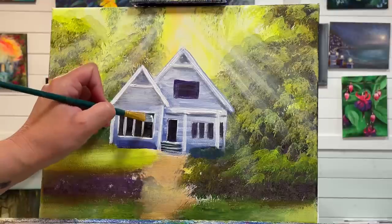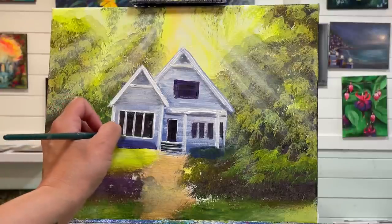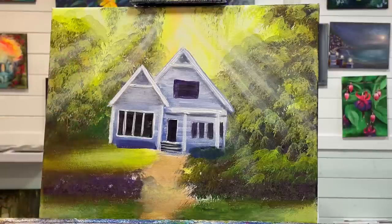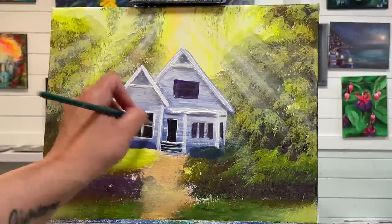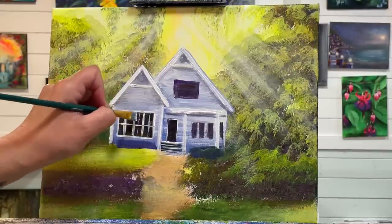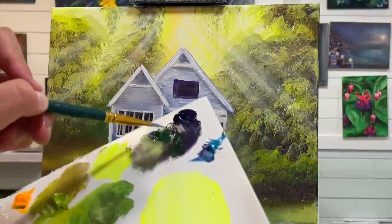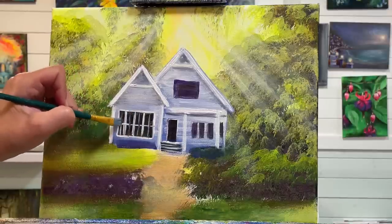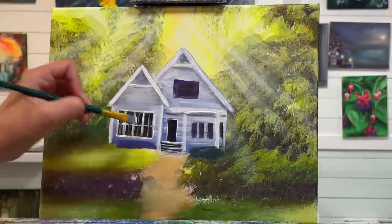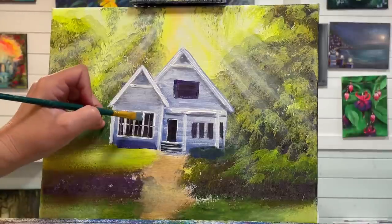I'm just rinsing my brush out in between, because sometimes I'm picking up a little bit of the purpley-green window paint color underneath. Then I'm going to go right through and add some skinnier lines. Now if I make them a little bit too thick, I can just come back here and make sure I have three thicker lines to separate each of those windows.